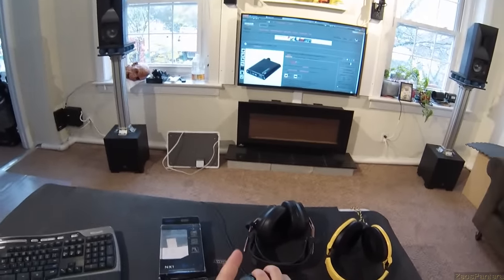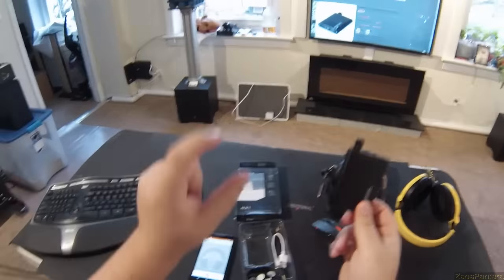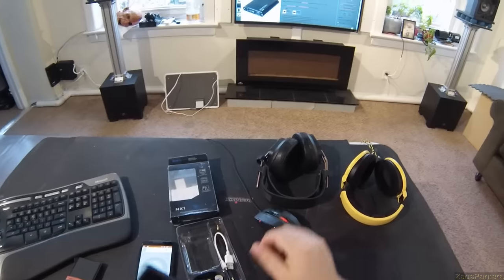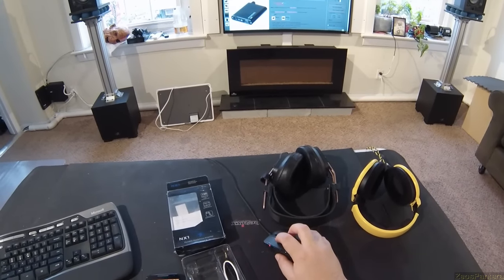Here is the NX1 for 30 bucks. So this is a $30 headphone amp, which is probably the cheapest I'd go with. I have a little Fiio E06, but that's a little meh. Now I have to review this for $30, and we'll see how $30 stacks up.